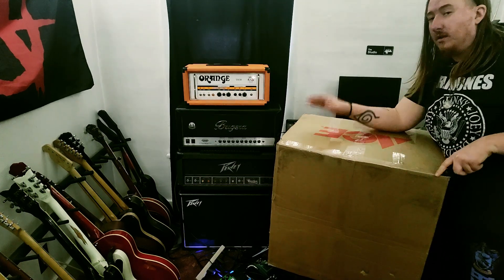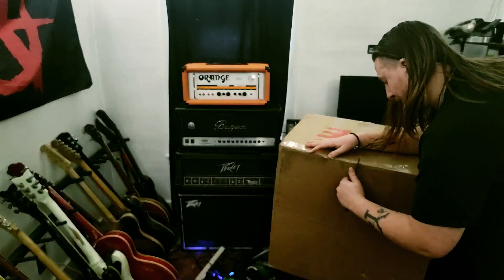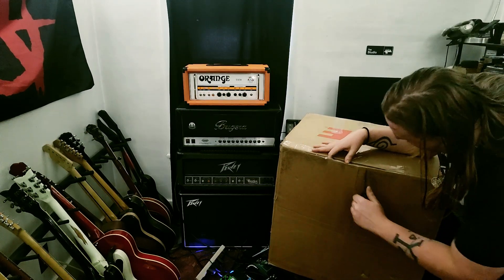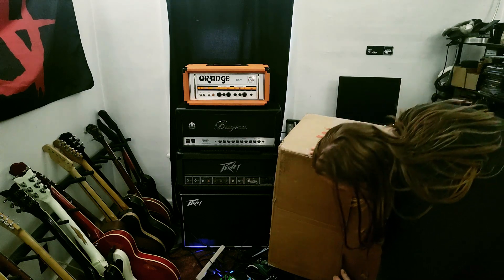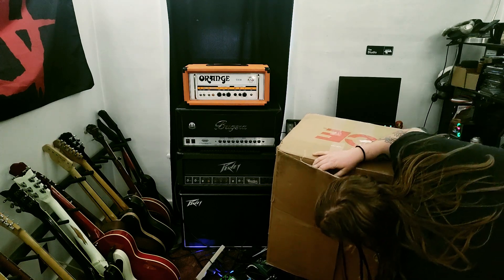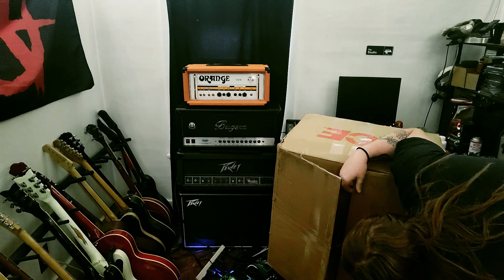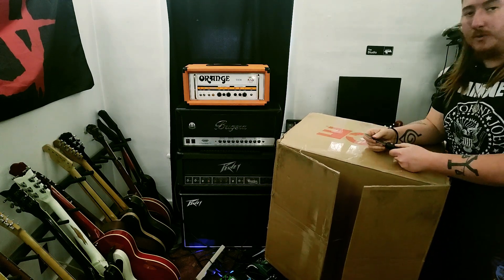I saw that I've been looking for a new cab, and I've been looking at like Reverb — it'll have deals where it'll be like a head and cab, or sometimes people will just sell them like that too. I have been considering getting a new cab for a while, and I really liked my old Marshall 410.